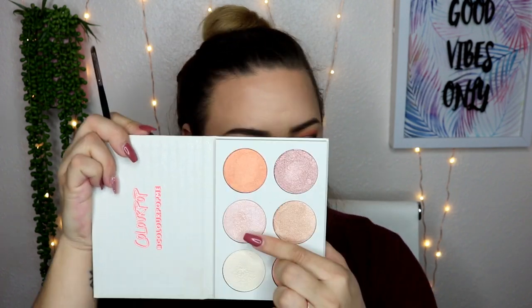Taking my Essence Extreme Lasting Eye Pencil in Silky Nude, I'm going to put that on the waterline. It looks a little patchy right there — so annoying. I'm going to pop on some mascara on the lower lash line. Then taking the highlighter from the ColourPop Gimme More Palette, I want to go more pinky with the highlight, so I'm going in with the middle shade and popping that right on the inner corner and right under the arch of my brow. Then I'm going to set my face with the Milani Make It Last.